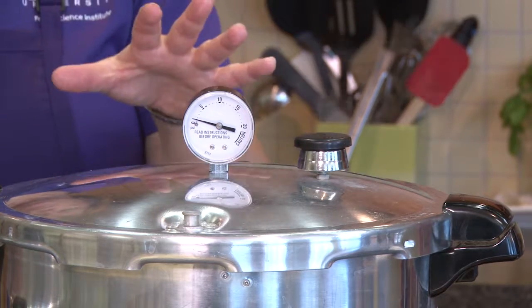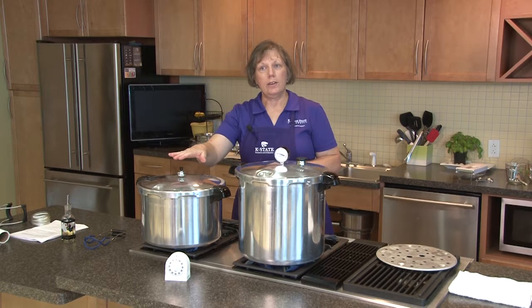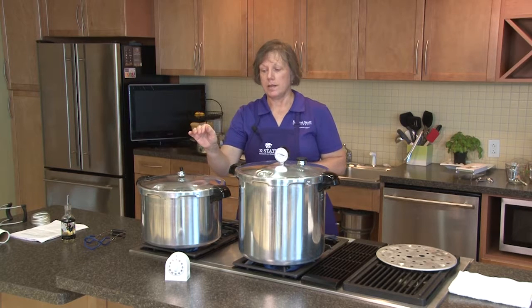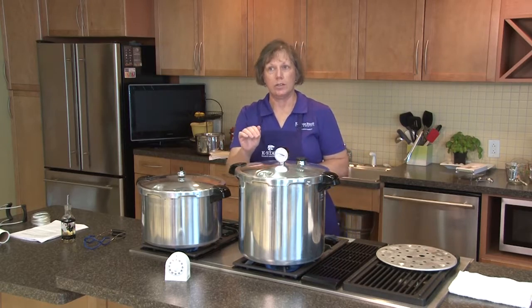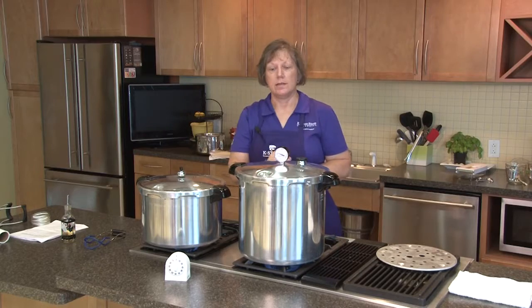We've got pressure building up. On our weighted gauge canner we have to wait for the weight to start gently rocking, and then we can start counting our processing time. On our dial gauge canner we need to get it up to 11 pounds of pressure for our altitude, and then we can start counting the processing time.